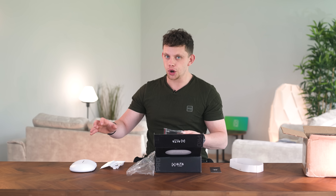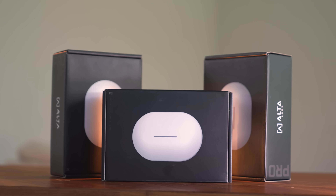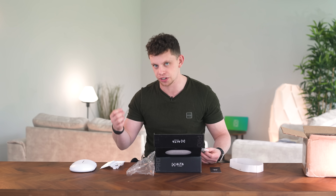Could this be the future of not only our studio WiFi, but WiFi in general? Because these things have some really cool tricks up their sleeve, which you're going to want to stick around to find out what they do and how they differ from bog standard access points.